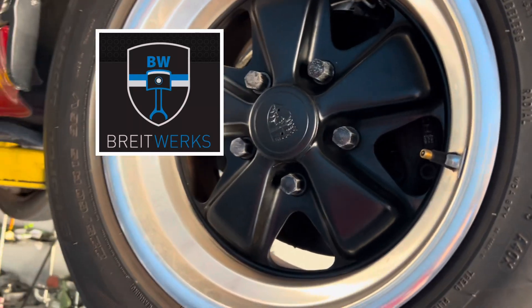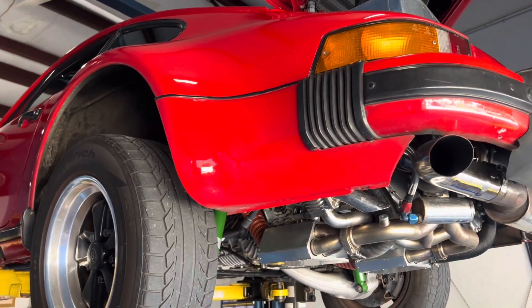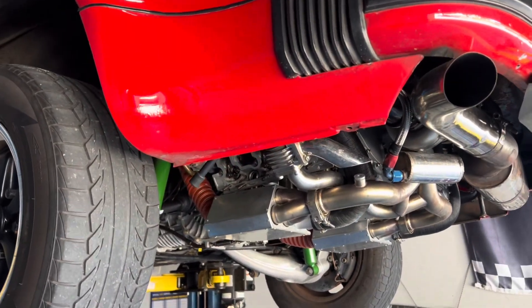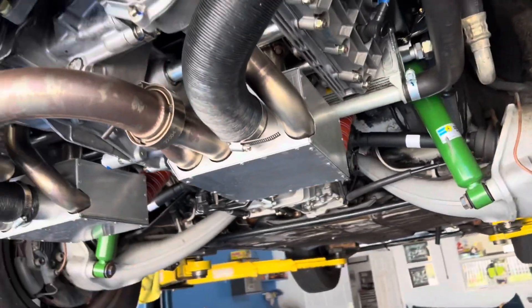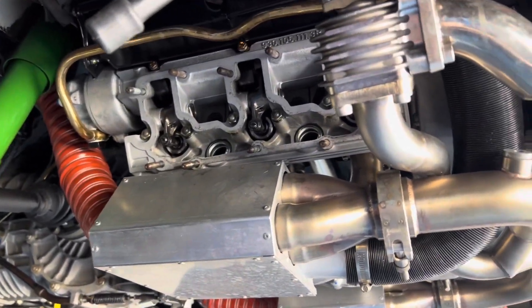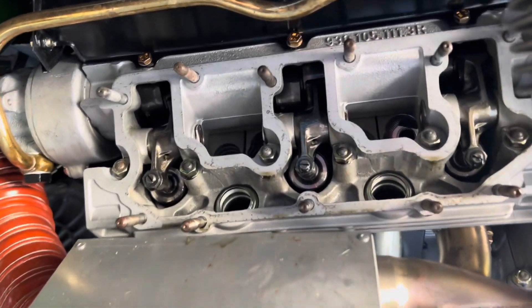Hey, welcome to Brightworks. What are you looking at? A 1977 930 with a 1986 engine. So we've been driving this one around, putting some break-in miles on it. It is now time to do the 100-mile service, and then we're going to turn it over to the owner. Let him live with it for 1,000 miles, see what he thinks. So far, so good.